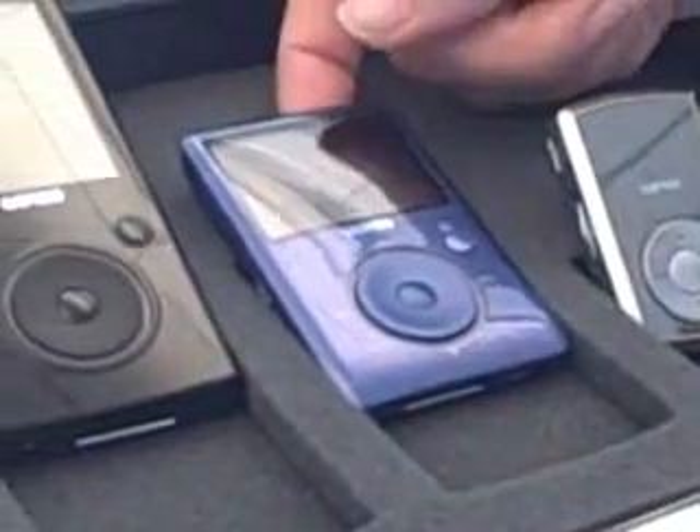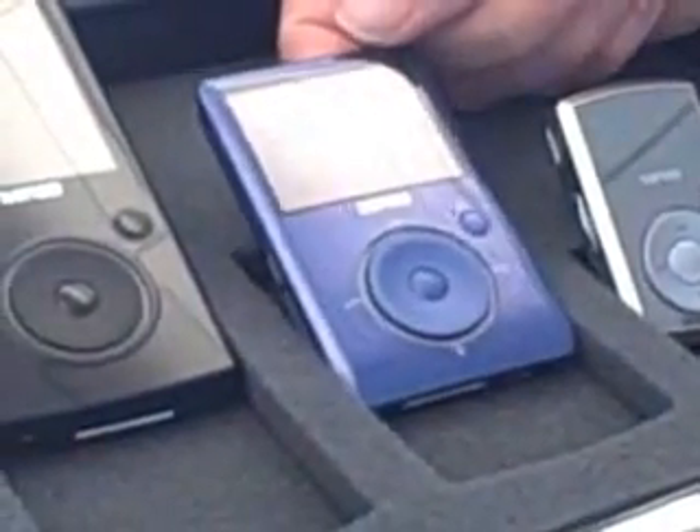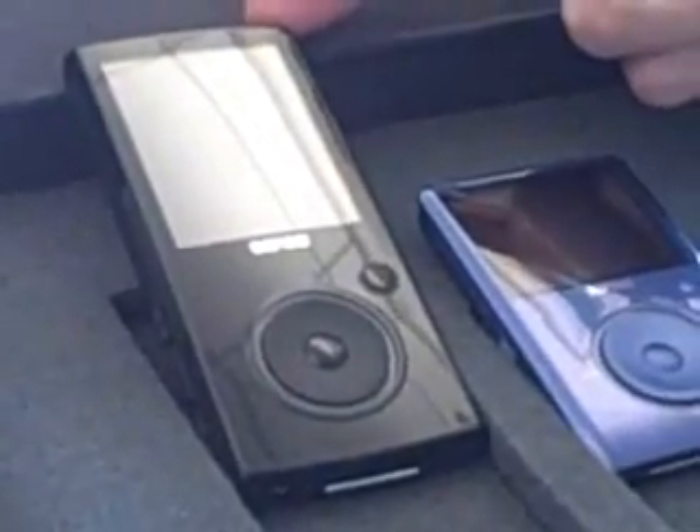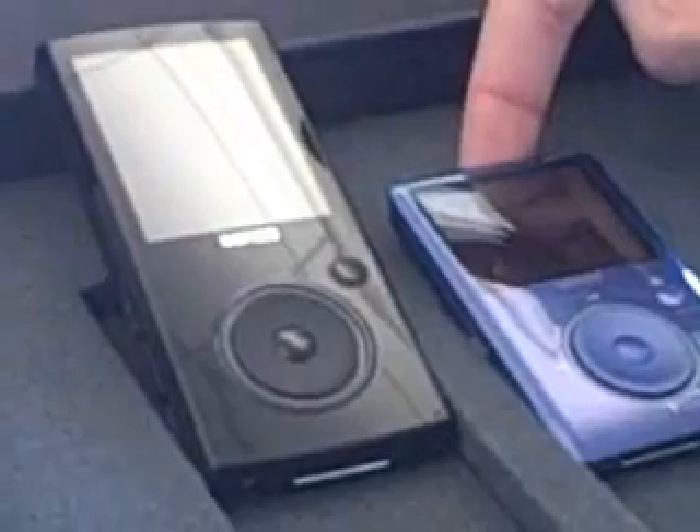We put the same sound chipset in the Sansa Fuse, so we're excited about that. It also meshes some features of the Sansa View, which was our video-based MP3 player. This is more of a music MP3 player, but it does play MPEG-4 videos, JPEG photos, audiobooks, and podcasts.